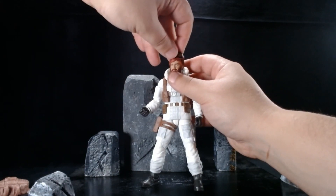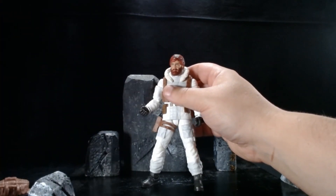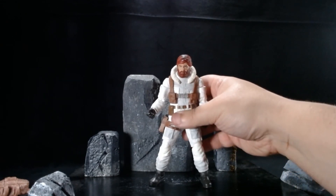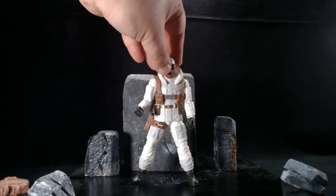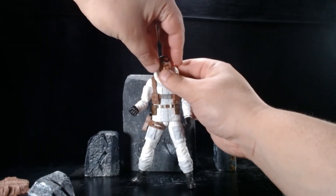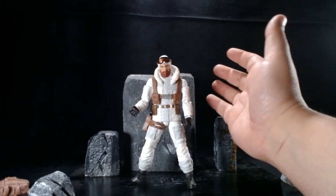I really do like this head sculpt — even if you keep him with the heavy environmental hood on, this would be a really neat alternate head for another character if you ever wanted to army build. Even with the collar hood down it looks really really good. This just gives him a lot of play and display value, which I think is really neat.